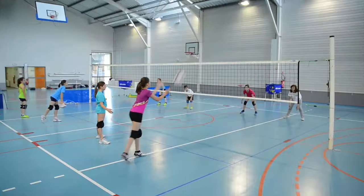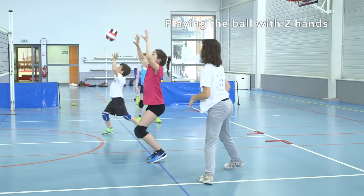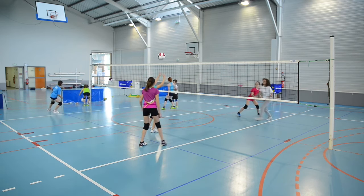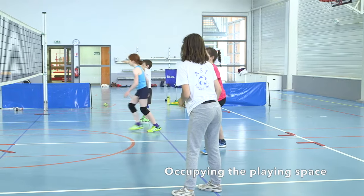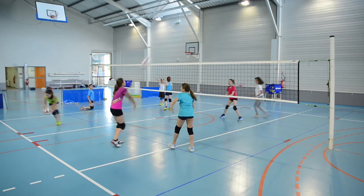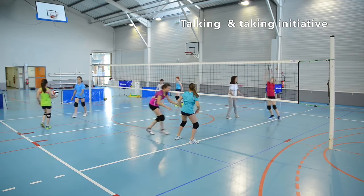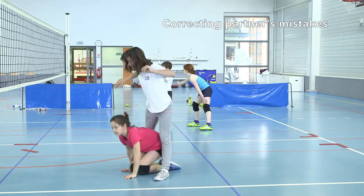During this unit, specific motor, problem solving, and behavioral skills are developed. Motor skills include playing the ball with two hands and moving even when not in possession. Problem solving skills include communicating and occupying the playing space with a partner to defend and attack. Behavioral skills include talking and taking initiative to play the ball, being supportive, and correcting a partner's mistakes.